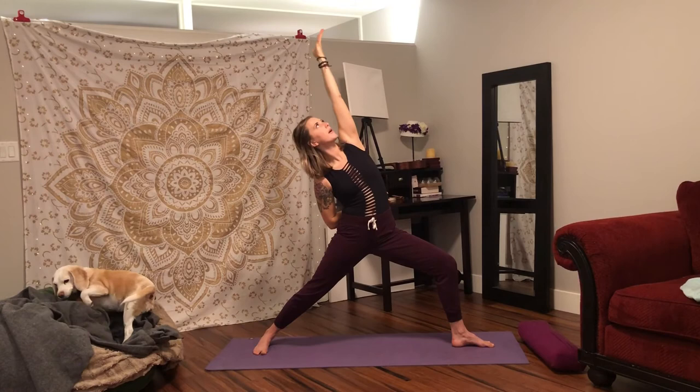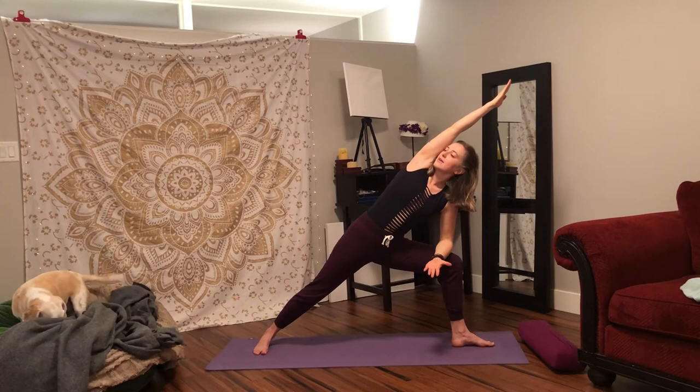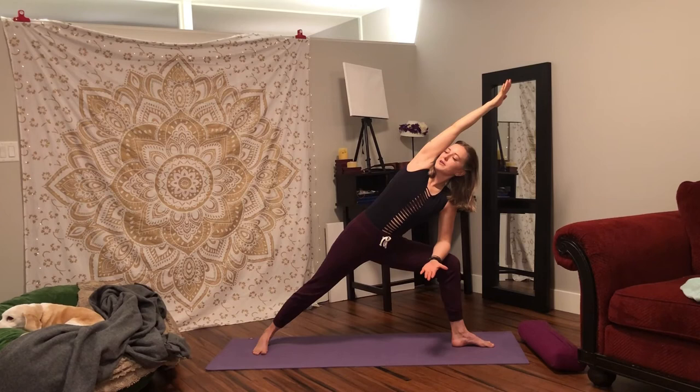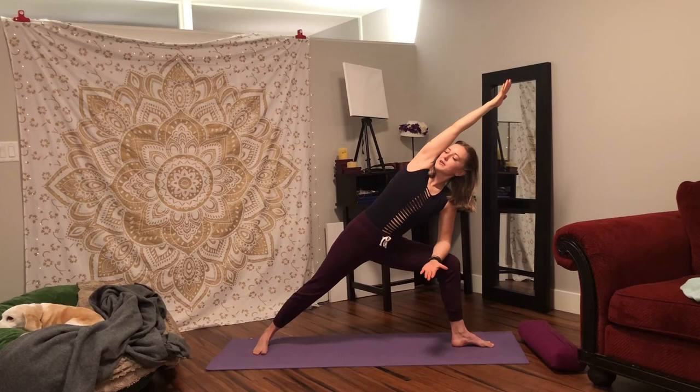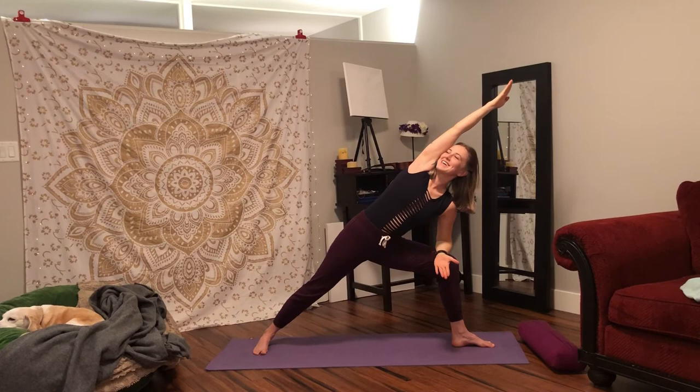One more breath. Wrap your right hand behind you. Inhale, left hand lifts up, palm up — exalted warrior. Exhale, let's flow: bring your forearm onto your front knee, stretch your right hand overhead — extended side angle. Pause here for a couple breaths. Stretch your fingers high, bringing your bicep all the way to your ear. Press your right fingertips and right foot away from each other. Coming back into our flow: inhale, lift your arms up through warrior two. Wrap your right hand behind you, left hand high — exalted warrior. Exhale, bring your front forearm on your knee, reach your right hand overhead — back to extended side angle.